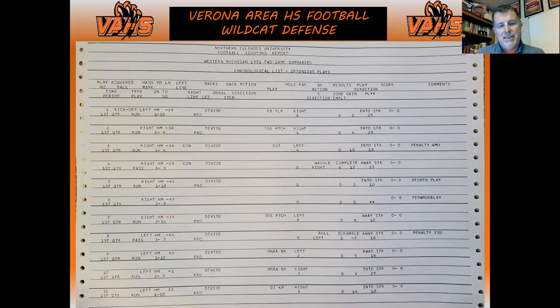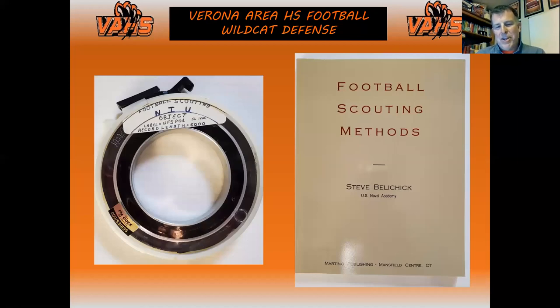This is what a printout looked like from those scouting cards back in the '70s at Northern Illinois. On the left is what their cloud was back then — computer tape from the '70s that generated those printouts. My dad introduced me early on to Bill Belichick's dad's book — Steve Belichick, when he was coaching at Navy — 'Football Scouting Methods,' published in 1962. Many of the columns we use in Huddle now are derived from what he was looking at. I'd encourage you to check that book out.